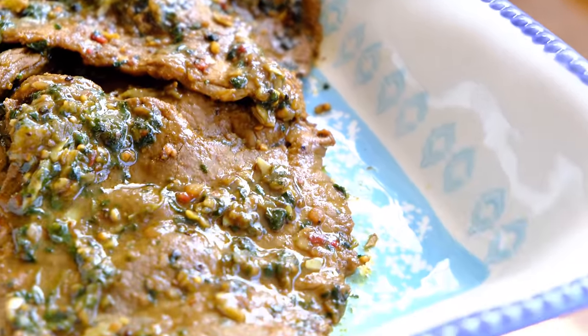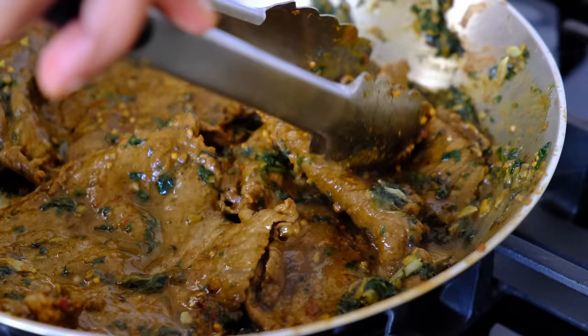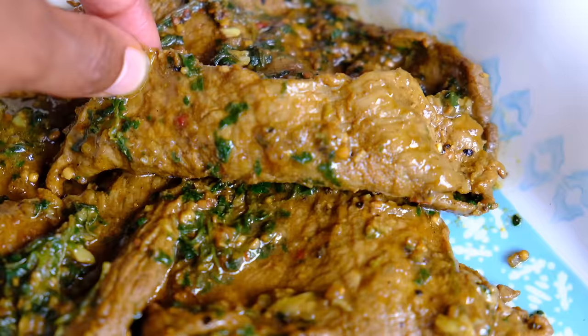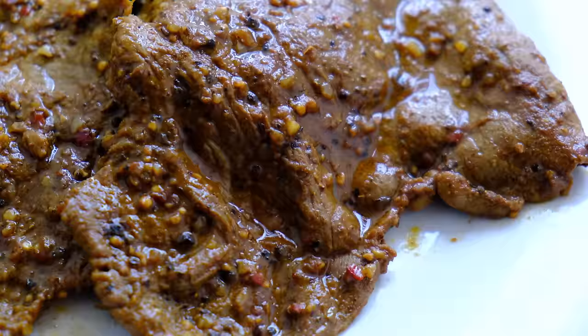Hey guys, it's Ilhan again. Today we've got a steakie, in other words, Somali steak. My older sister taught me this recipe and I just thought it was deserving for everyone else to also have it because it's that good.